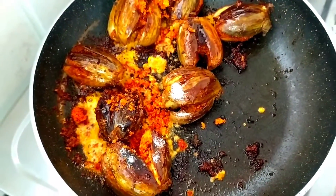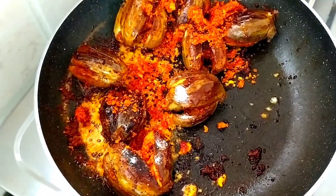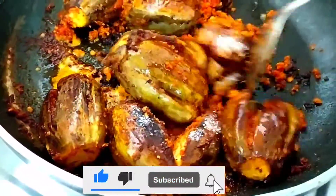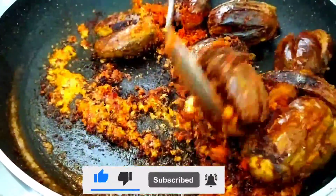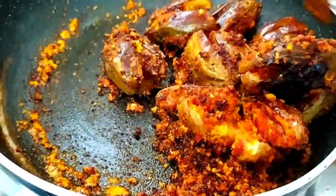Hi friends, welcome to Sai Hima Variety Recipes. Today we will try to make a stuffed onkai. We will try to make it with two very simple ingredients and a different variety.